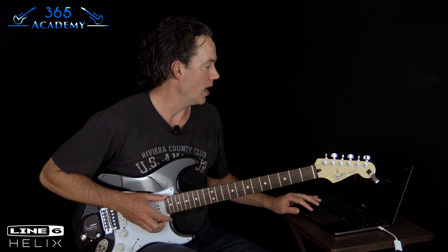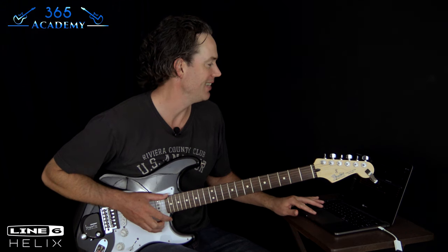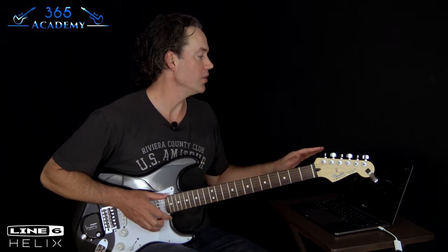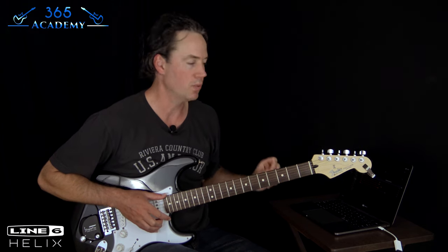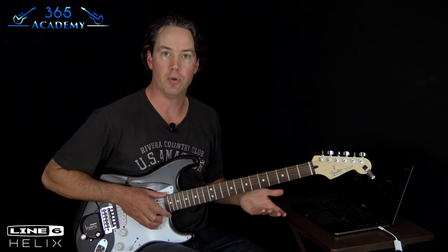I've decided to throw my hat in the ring in this guitar tone world on YouTube, which I know is a mess. I'm going to go through and tell you what I did. I'm trying to keep this as simple as possible and give you ideas of how to do this with your own gear. Let's talk about the essentials of what I'm using here.